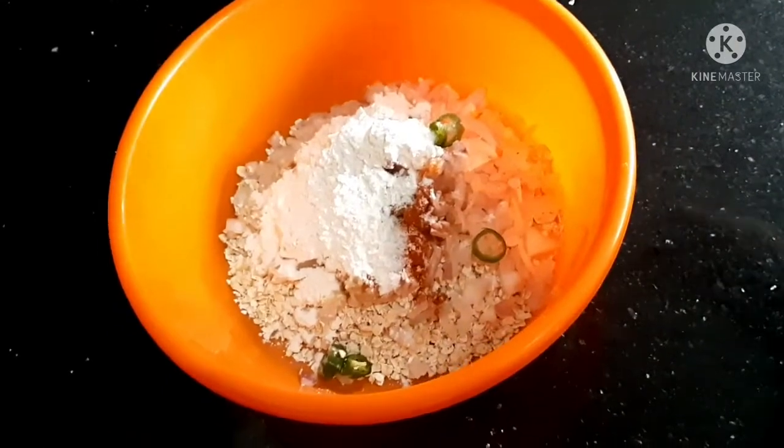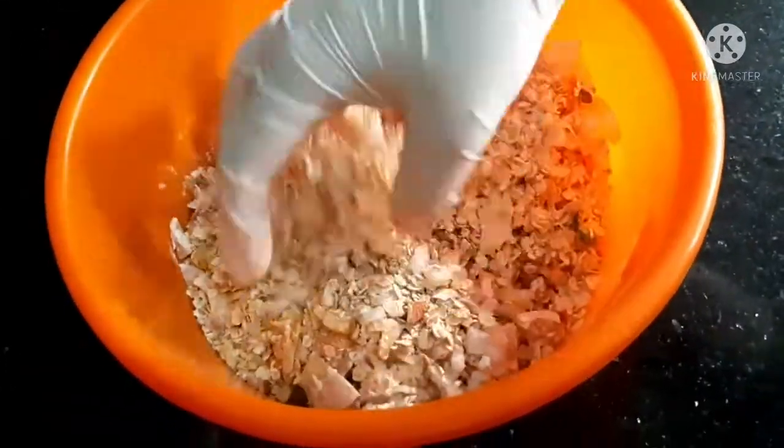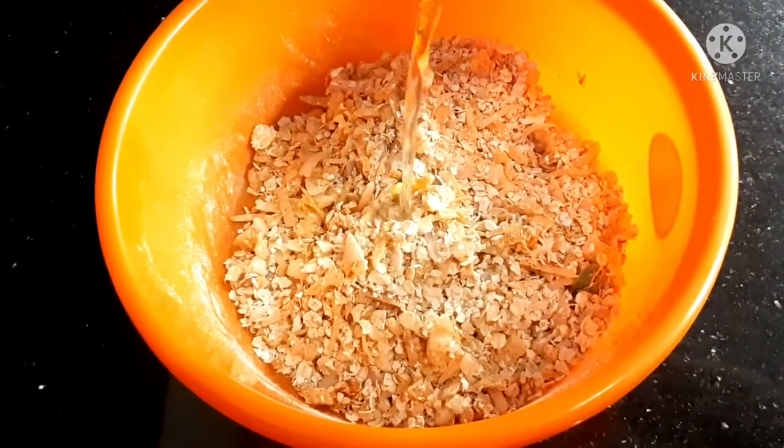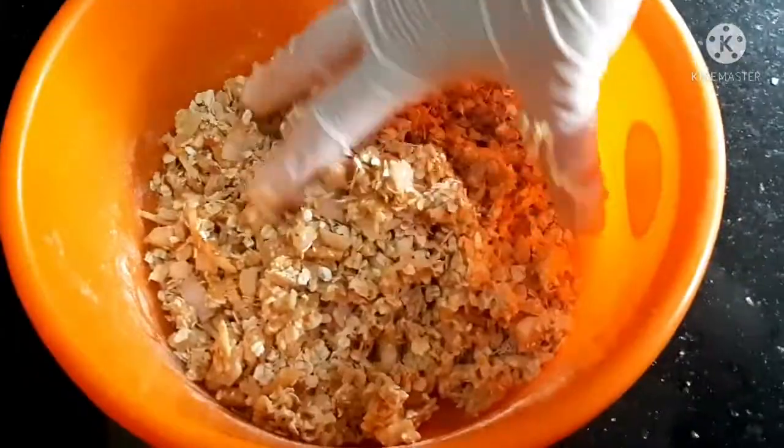I am going to add the next ingredient. Once I mix it, I'm going to mix it all together. It's a little bit more.